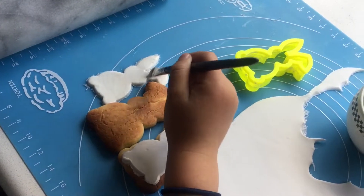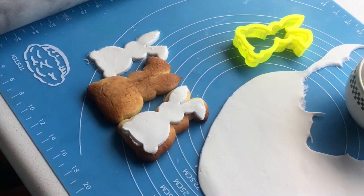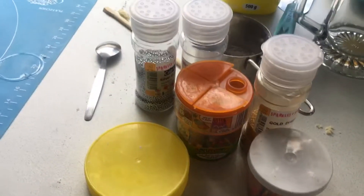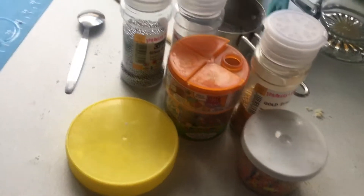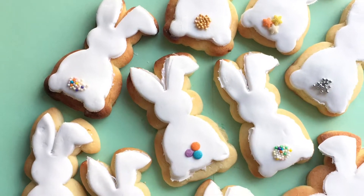What are you decorating yours with today? I am decorating mine with sprinkles, as you can see over there. There are lots and lots of kinds of sprinkles. My favourite pair is this one and this one, and also the silvers.